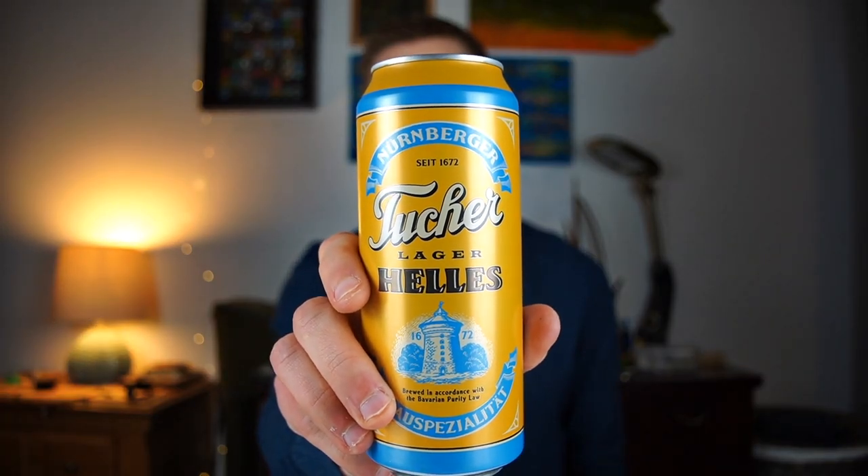Hey fly tyers, welcome to another Bugs and Bruise fly tying tutorial. Today I'm going to be tying up the Shop Vac, which is one of my absolute favorite dry dropper patterns. If you stay tuned after the video, I'm going to talk a little bit about how I like to fish it and I'm going to be cracking open a Halley's Lager from Tuschere. But without further ado, let's get a hook into the vise and get to tying.